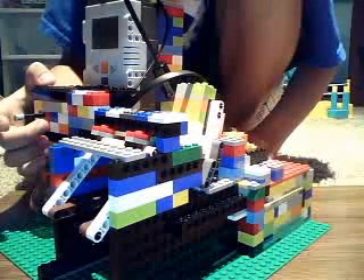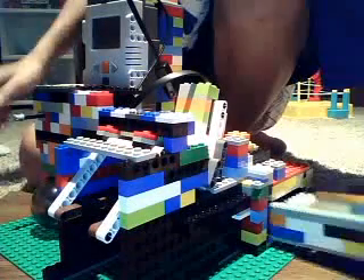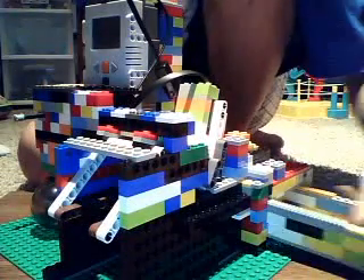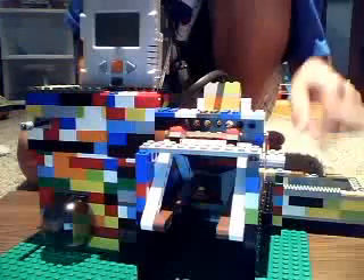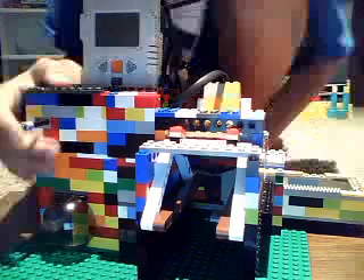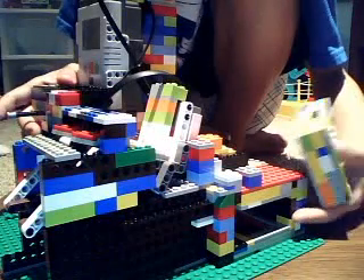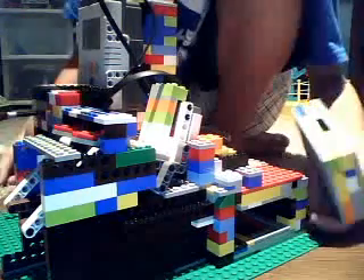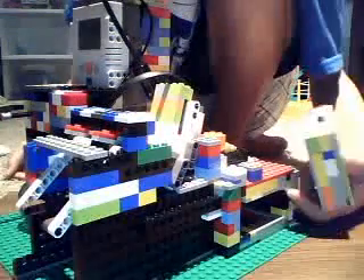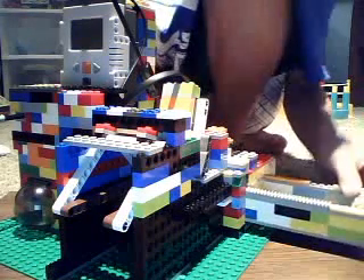You can see the tray automatically slides out, and then you can get the money out. To put it back in — the really cool part is you can put it in almost fully or fully out and it will still bring it in, because when you press the button the RCX motor runs until the touch sensor behind it gets clicked. So this will bump into the RCX touch sensor and then it will stop.